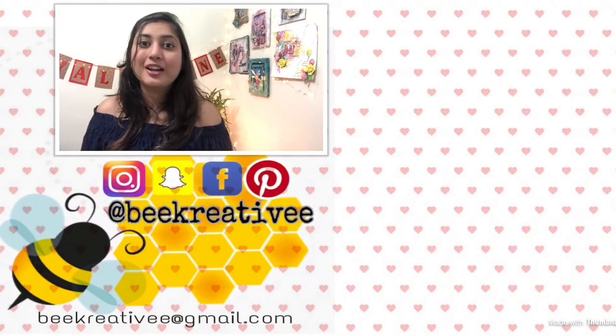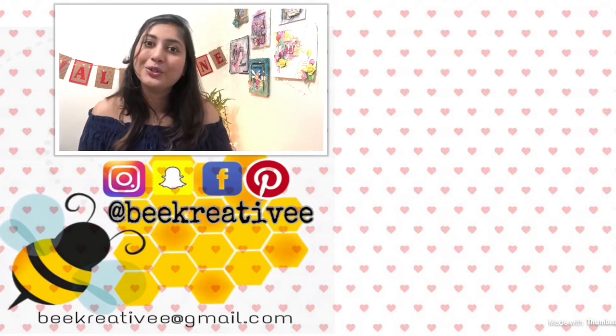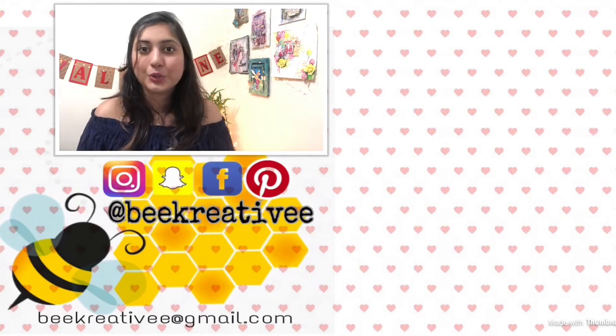I'm gonna upload a new video every other day till Valentine's Day, so make sure you subscribe to my YouTube channel and press the bell icon so whenever I upload a new tutorial you will be notified.